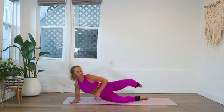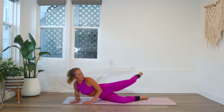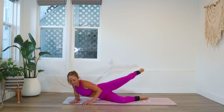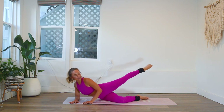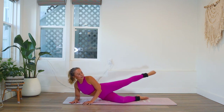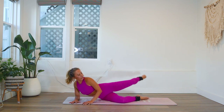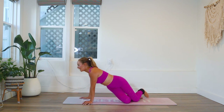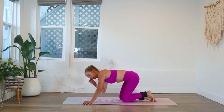Keep those abs toned in. Try not to sink into your shoulders. Feel that booty burn! It's so important to strengthen our hips and booty like this.